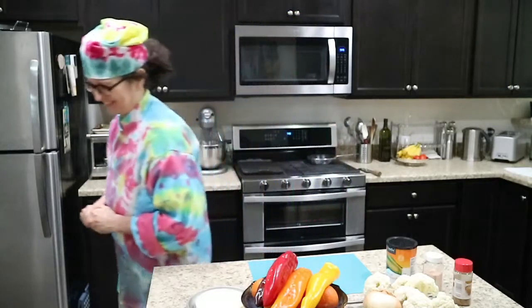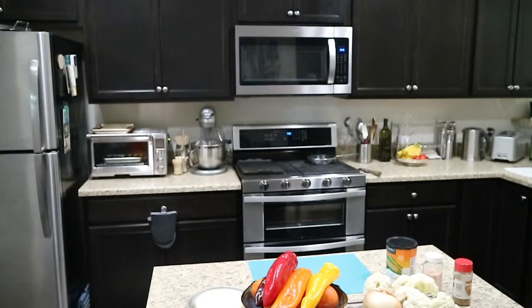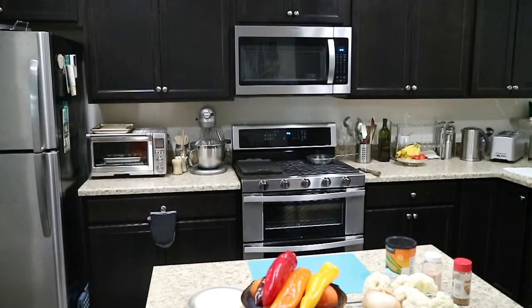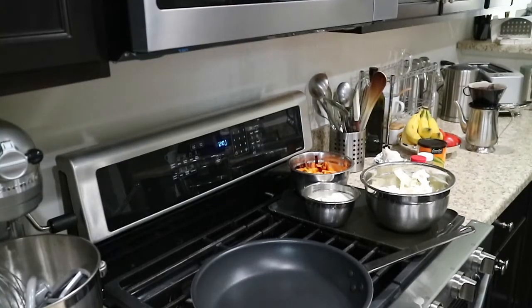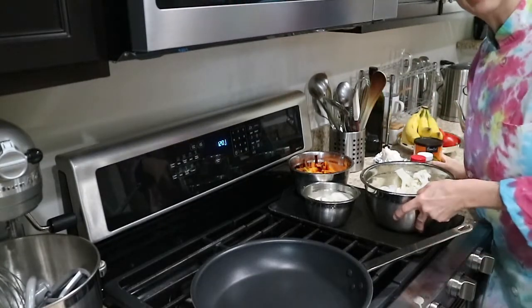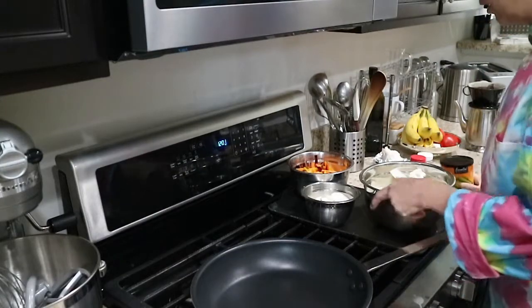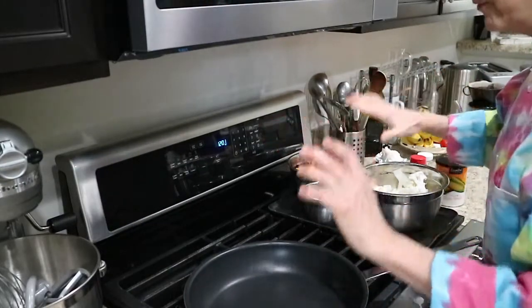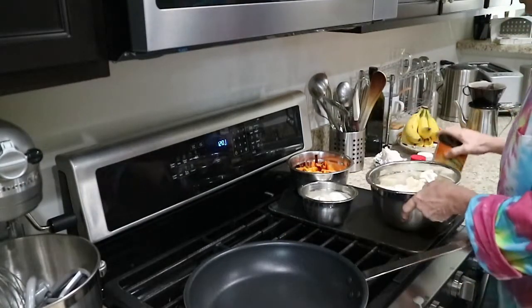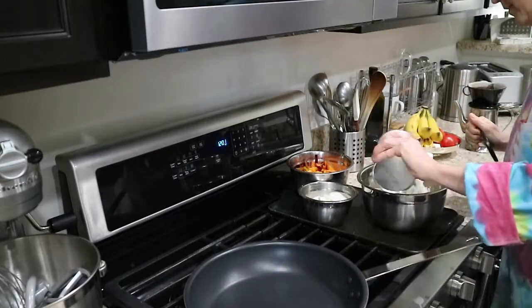Thank you so much for tuning in — stay tuned, we'll show you the processes and how we get these sorted. Welcome back everybody, thanks for tuning in to the Food Laundry. We're on our second part of the vegetarian cauliflower steak fajitas.